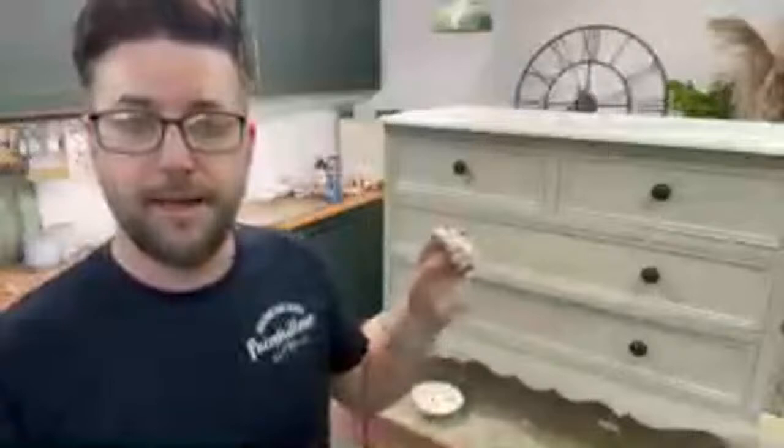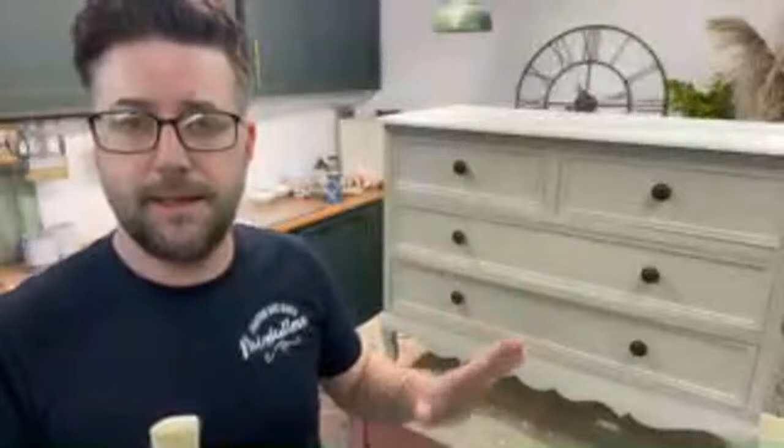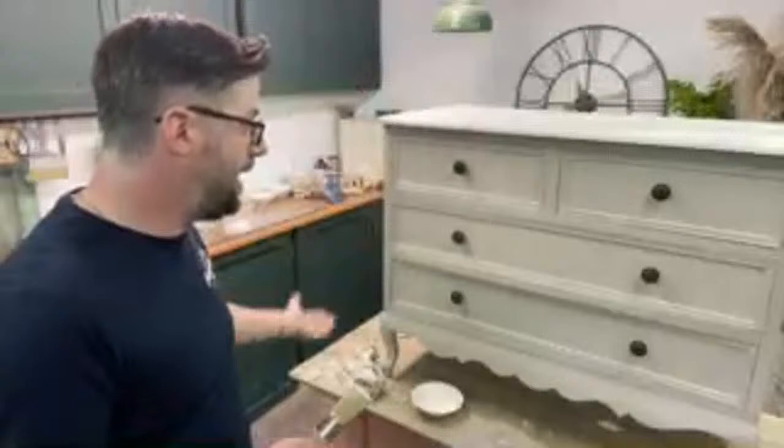I didn't do any ratios, I've just done a colour dump. I've added mainly country grey and a little bit of French linen, and then a good dash of old white just to make this a little bit paler. I want it to kind of blend in with the room because I've got a really big piece of furniture on the other side of the room that's really textured with lots of things going on, and the two things jarred against each other.